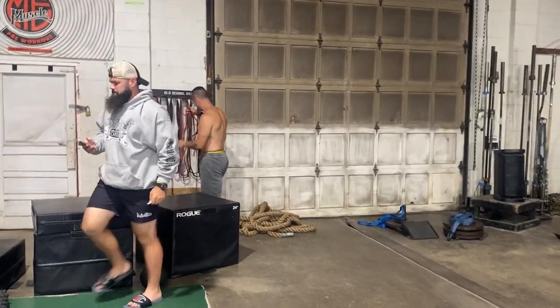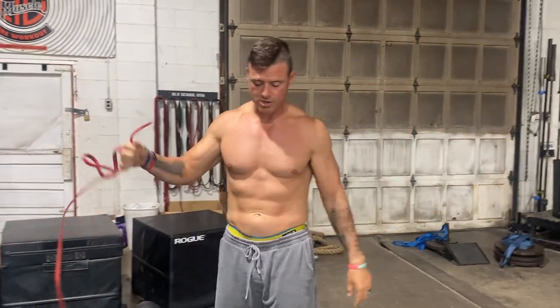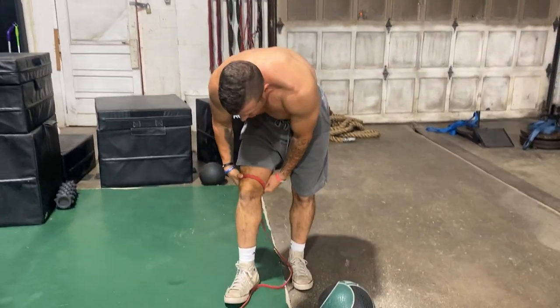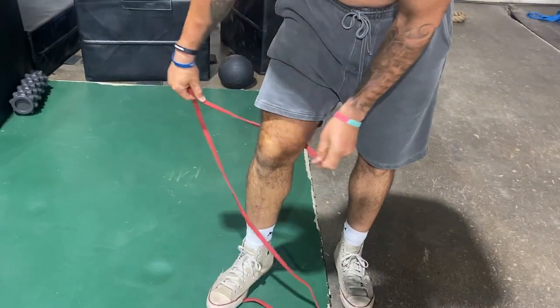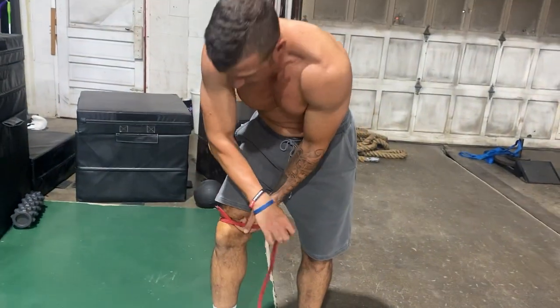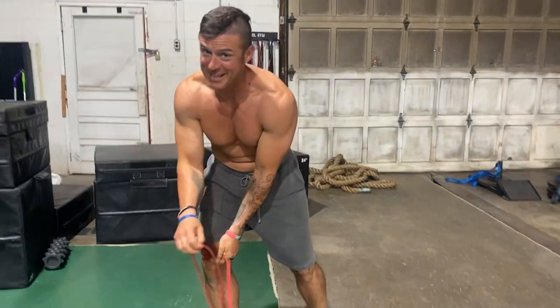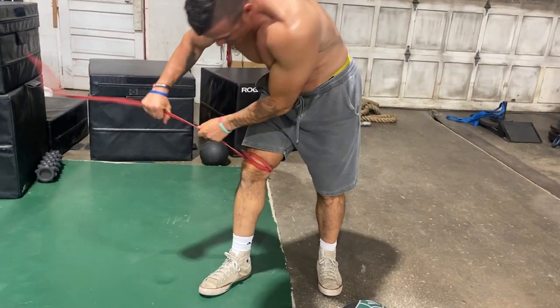Lastly, we're going to use a voodoo band — or a resistance band works too. If your knee or elbow is hurting, you can add compression by wrapping the absolute hell out of it, tourniquet style. My knee hurts a little bit right now from dunking on Treadway, so I'll wrap it up tight like this.